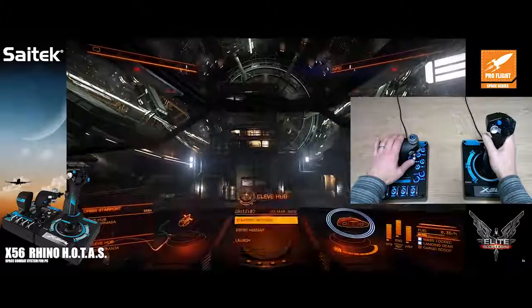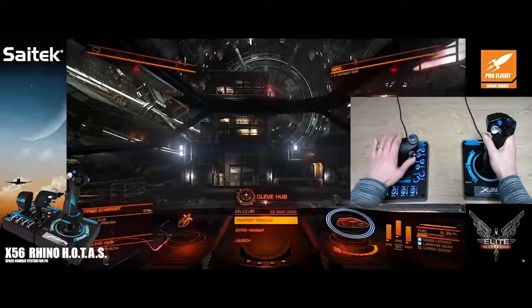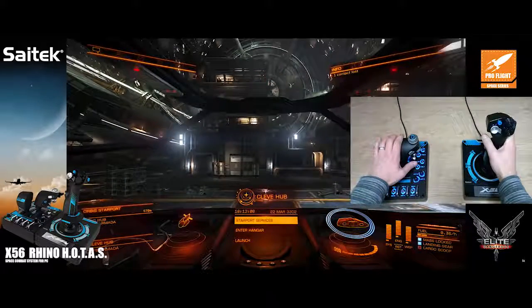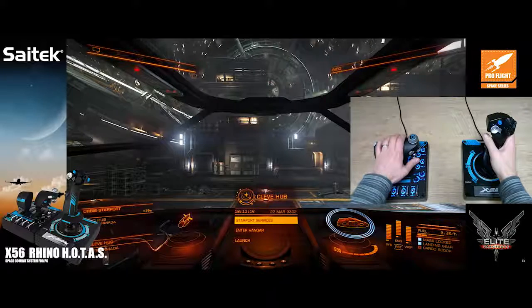Now I'm central — I just need to drop down, and that's it: I have docked. It is that easy. These new analog sticks right under your thumbs give you everything you need for perfect maneuverability in space sims. That's the new X56 Rhino, launching this spring. Thank you for listening.